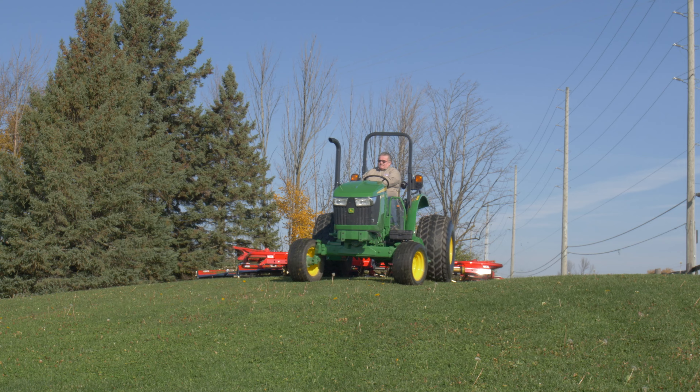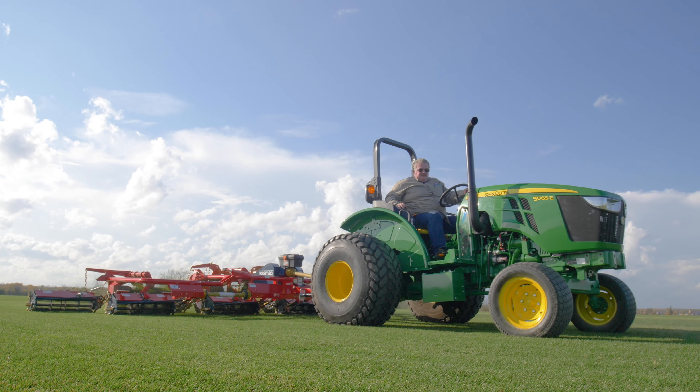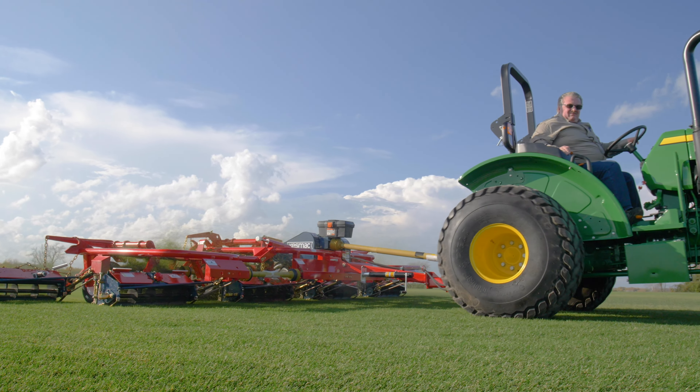Let us build one for you that will contribute to the continued success of your turf operation. See you next time.